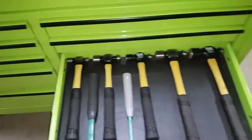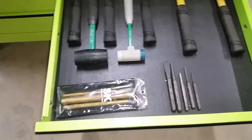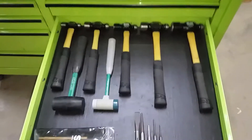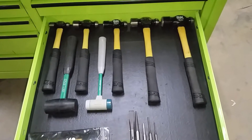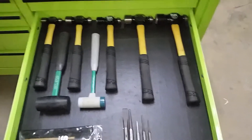Here's my hammer drawer. I know I need to get some more different styles, but that's a work in progress. So far this setup has worked for me.